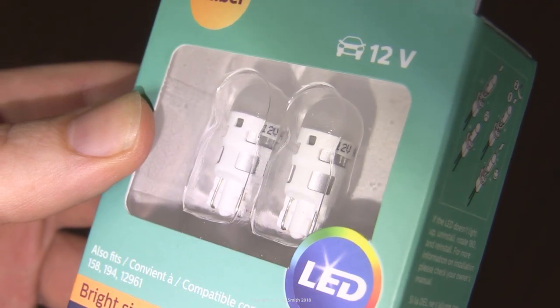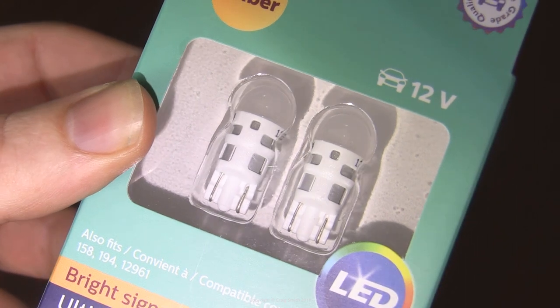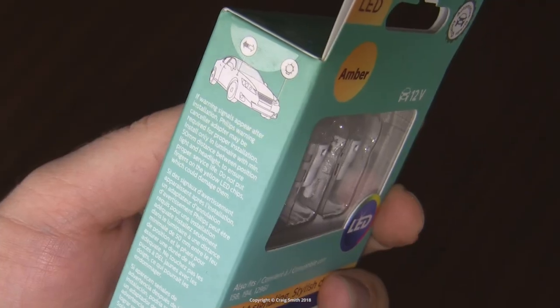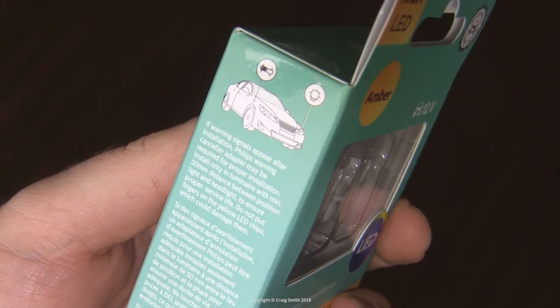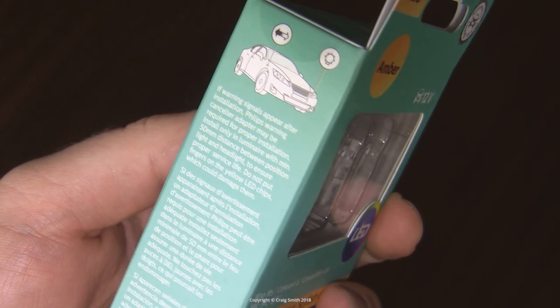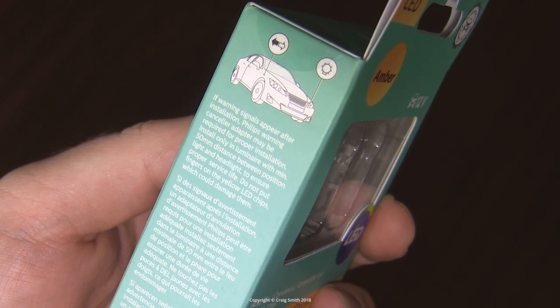10mm incandescence. Obviously the LEDs aren't 5W, but the point is that they should give a comparable light output. Philips have a warning note on the side: being much lower powered than incandescence, these bulbs may trip bulb-out errors on some cars, so you need to be aware of that and take steps to deal with it if it's an issue for you.